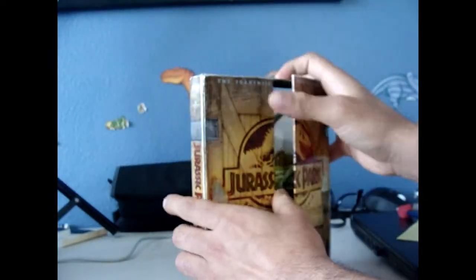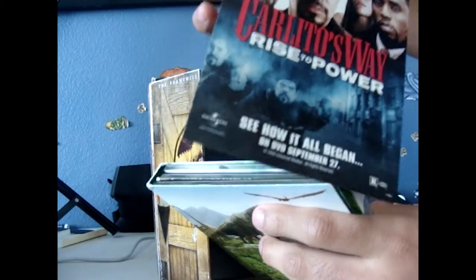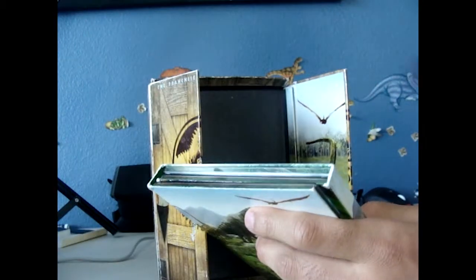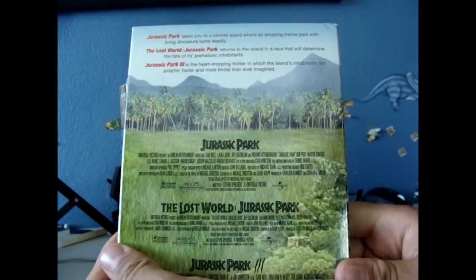On the inside there's a little insert — I'll save that so I don't lose it. On the back here you can see all the jungle artwork.